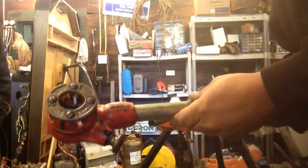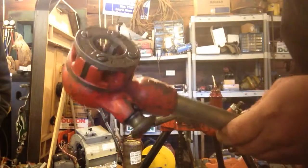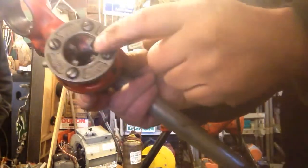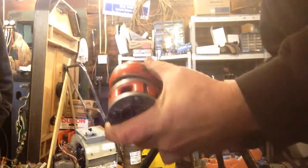Here I have my Rengen OOR pipe hand pipe threader. This goes up to one inch pipe. The dies come out and you can even replace the threads in here with new ones.